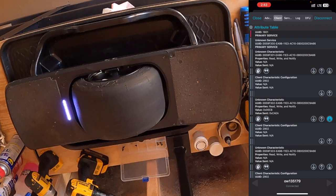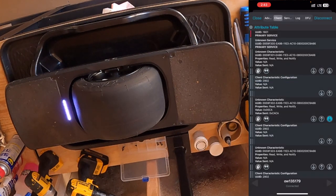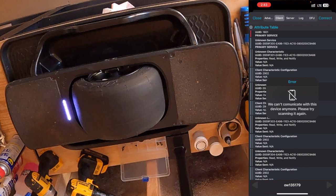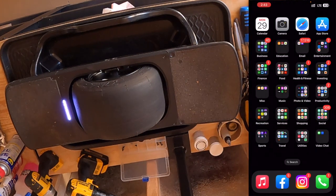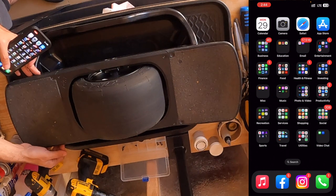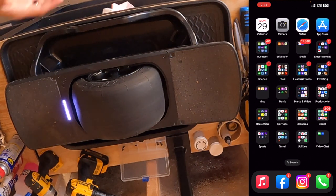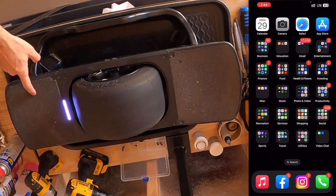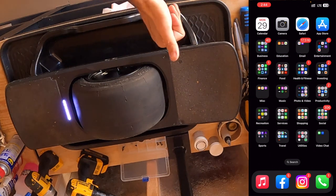At this point, I like to go ahead and disconnect from everything and close everything out, including the OneWheel app. Hit disconnect and force close it. Then we're going to power cycle our board — this is the most important step right now. If we don't power cycle it, we're still in factory mode and can't really do anything. Now that the board has been power cycled, I'm just going to make sure the motor turns. There we go — that is the entire process for iOS on the Pint and the Pint X.